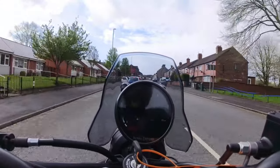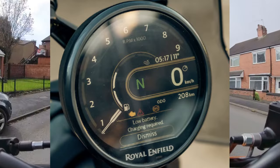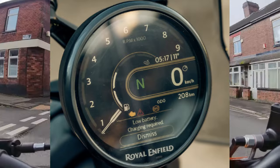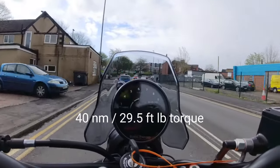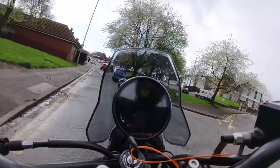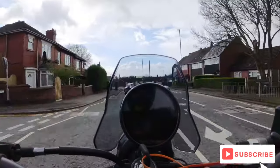We've got a rev counter around the outside of the clock, a digital speedo, a gear indicator — which is always useful — and the fuel gauge. You can feel the urge in this already. It's 40 brake horsepower and nearly 40 foot-pounds of torque, so it's got plenty of low-down grunt — perfect for these pothole-ridden, speed-bump-laden roads.